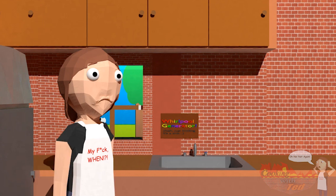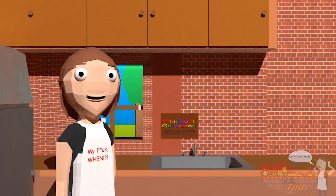Who's saying it? Hello, everybody, and welcome back to...